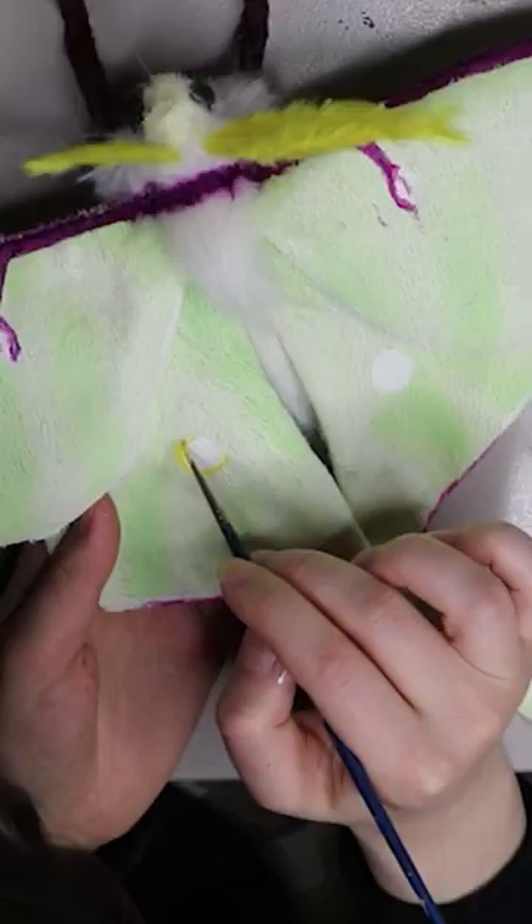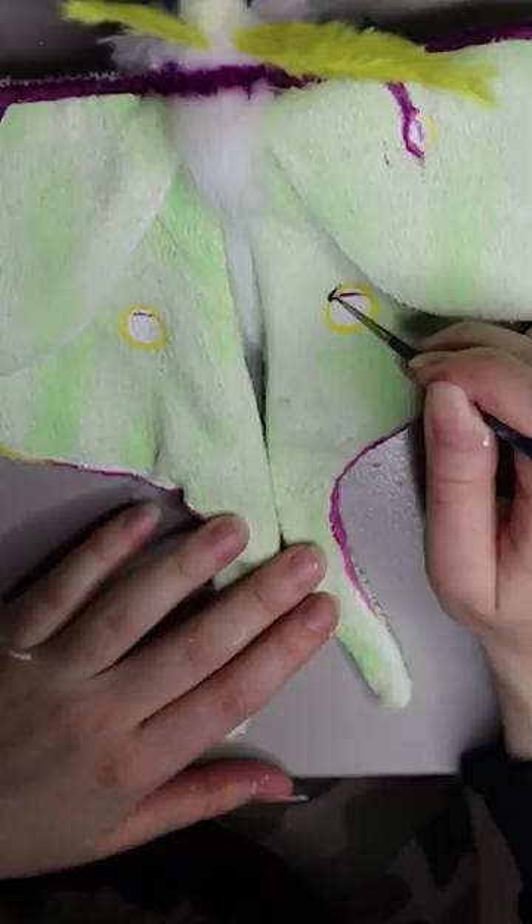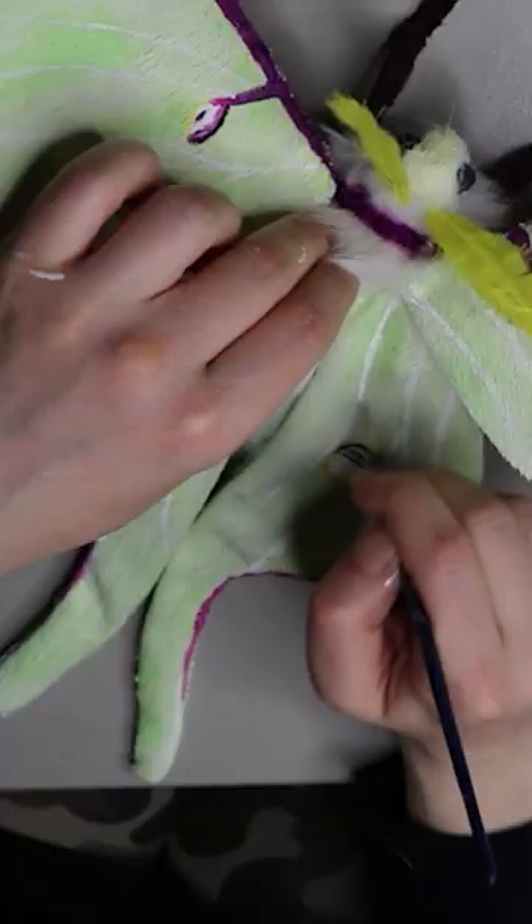I'm adding all the little veins onto the wings the same way using some paint, just painting them on. I've also made some stickers which are available in my shop as well.